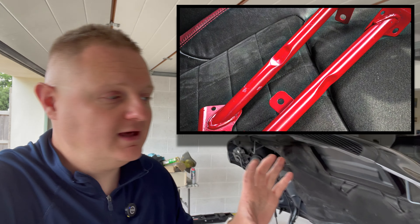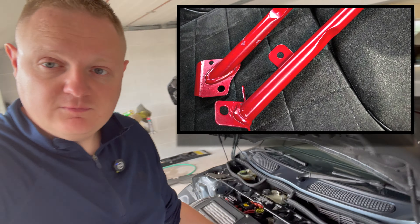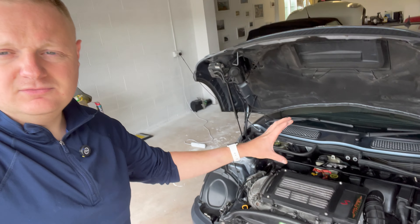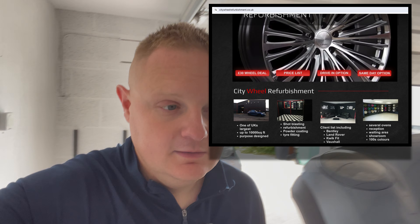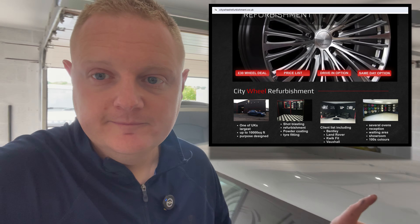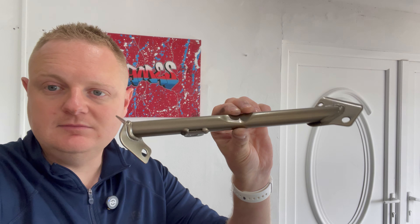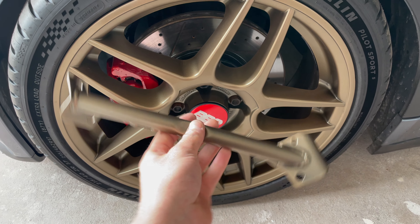I managed to get mine for about 40 pounds off eBay. They were painted in a bright red colour — someone had a go at rattle canning them and they weren't great. I wanted to get something that worked with my engine bay. On the GP there's lots of black, I didn't want to go black because it wouldn't stand out, and the red was a bit much. We've got the satin bronze BBS wheels, so I went back to my local powder coating company who did the wheels last year and asked them to do a set of these in satin bronze to match.